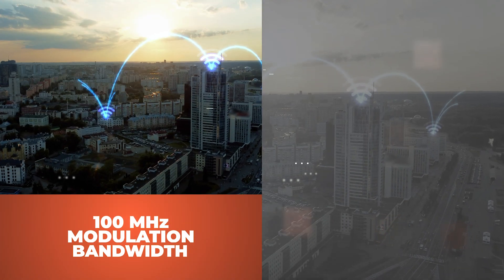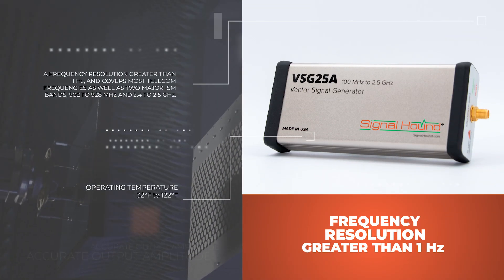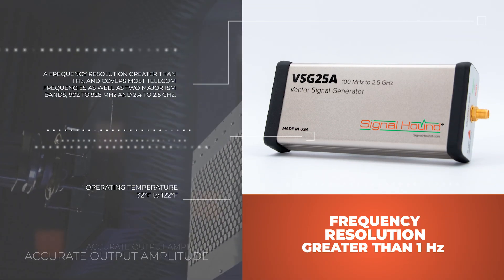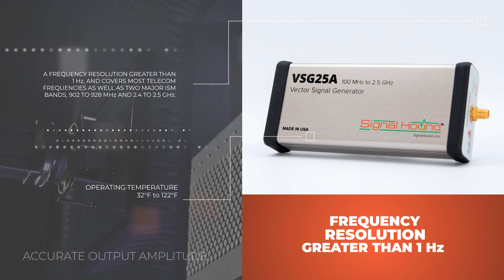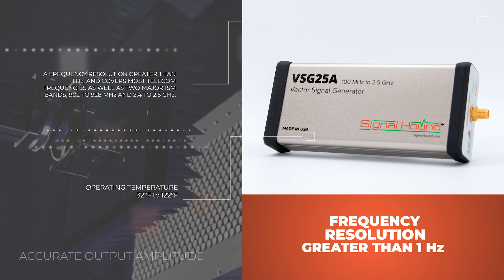The VSG25A offers 100 MHz of modulation bandwidth, a frequency resolution greater than 1 Hz, and covers most telecom frequencies as well as two major ISM bands: 902 to 928 MHz and 2.4 to 2.5 GHz.